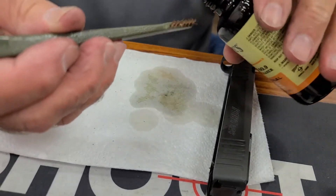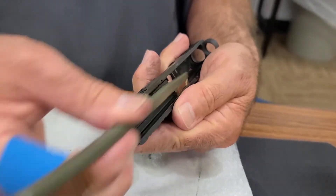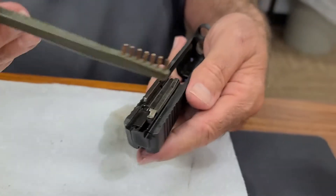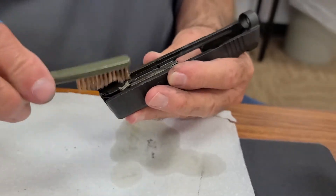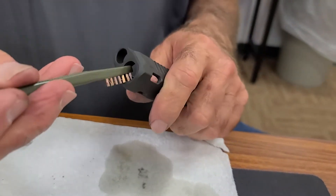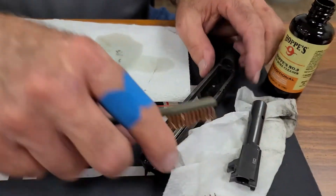I'm going to put a little more solvent over here. It would be nice if I had a little saucer — just pour a little bit in that and then dip in it. And again, I'm going to let that solvent penetrate and soak a little bit — up here where the barrel goes in, I'm going to put a little there. I'm going to set this aside and just let it soak.